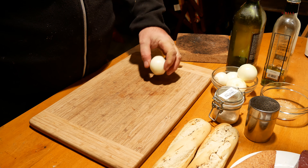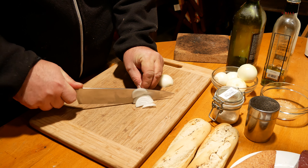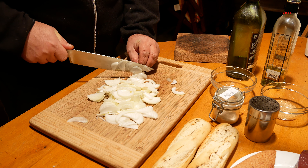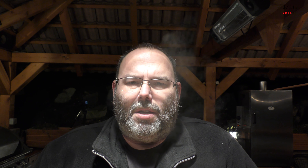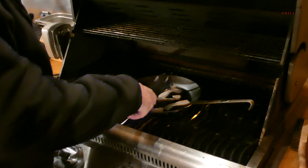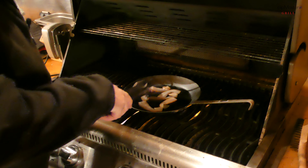Zatímco se nám škvaří špek, připravíme si cibuli. Mám tady hlávkovou cibuli, takže ji normálně klasicky nakrájíme na dlouhá vlákna. Cibulku máme nakrájenou a jdeme se podívat, jak to vypadá se špekem v té pánvi, jestli už se pěkně vyškvařil. Už začíná pouštět, ale zatím je to ještě málo, tak ještě chvilku. Cibulku mezitím přendáme do misky a připravíme si ty játra.